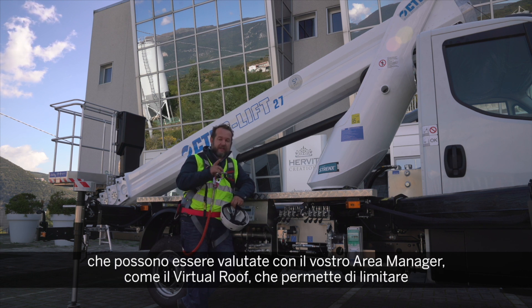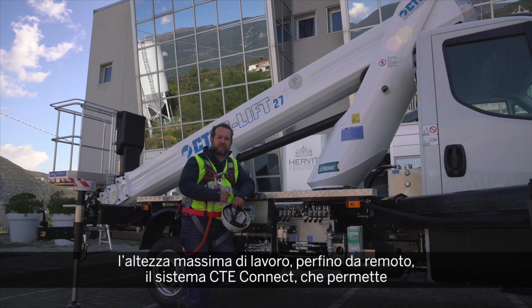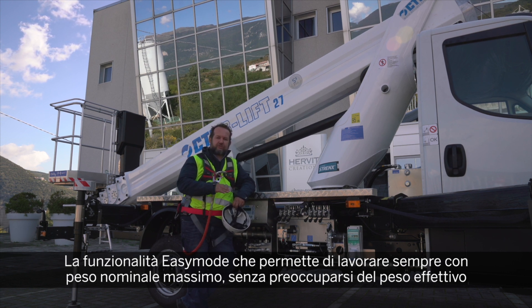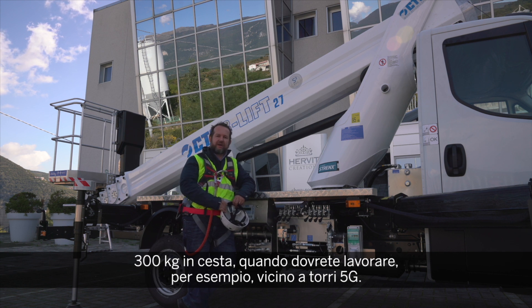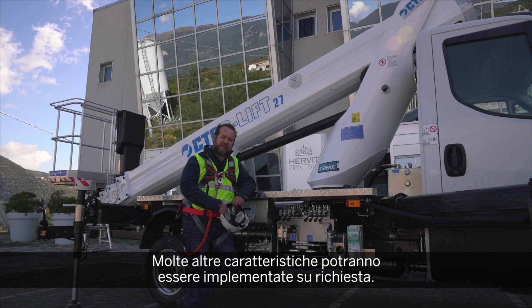Plus many features that can be ordered through your area manager: the virtual roof that limits maximum working height even remotely; the CTE Connect system that shows where your machine is, what it's doing, and how your rental fleet is working; the easy mode function that lets you work with maximum nominal load without worrying about how much load you put in the basket. For example, the machine works as if you have 300 kg in the basket when working close to 5G towers, and many other features that will be implemented upon request.